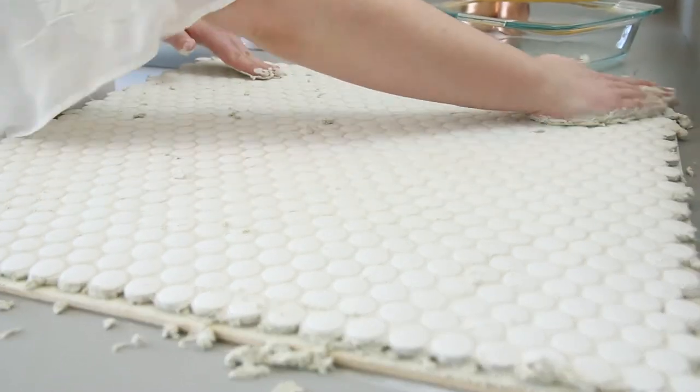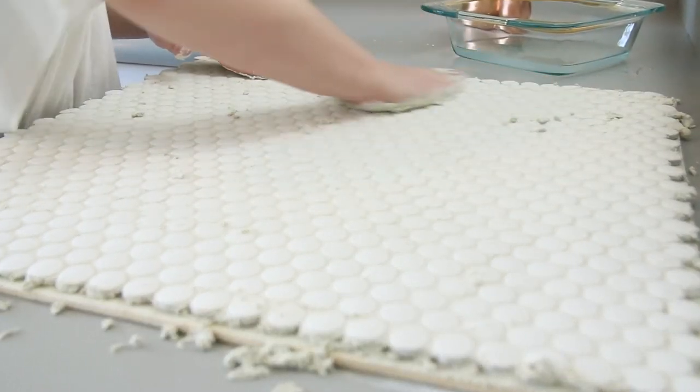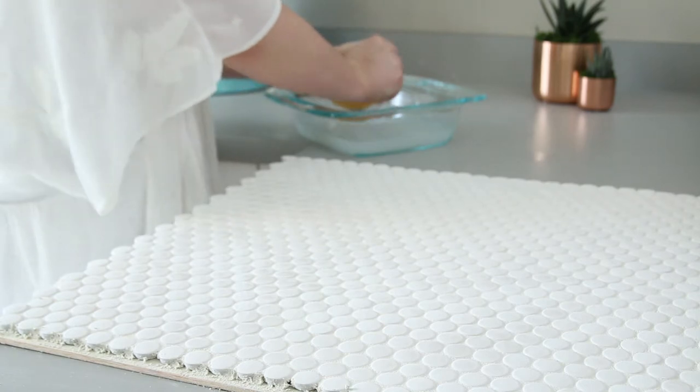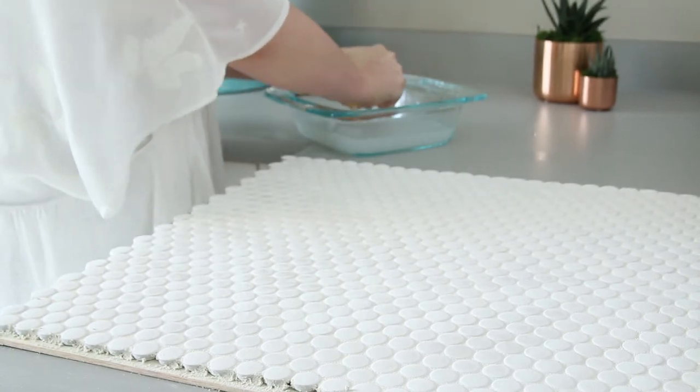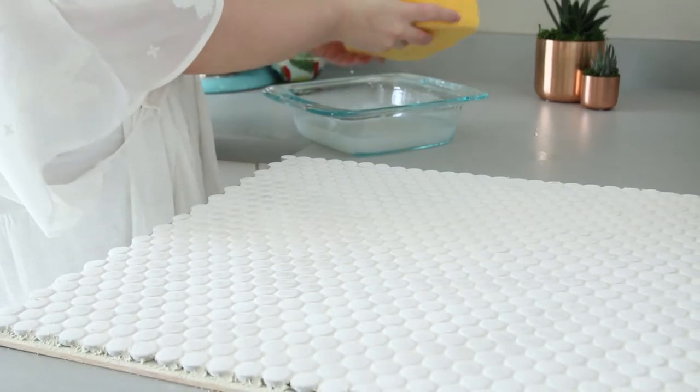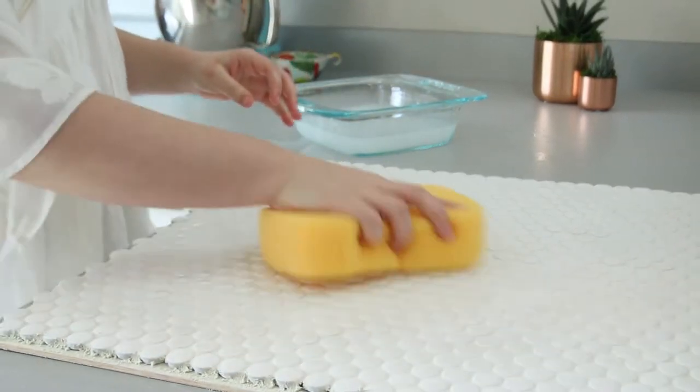Next, wipe off all the excess grout — I first used my hand, then took the sponge, wrung out the water, and cleaned all the grout off of the penny tiles, making sure they were all super shiny. This is just going to need to dry for about eight hours before you can use it.